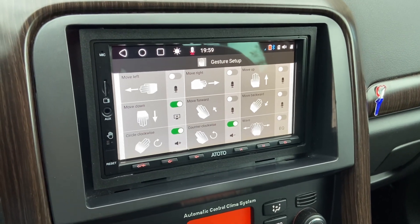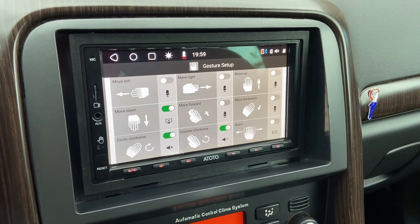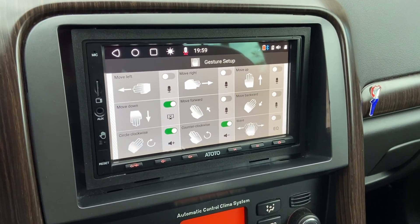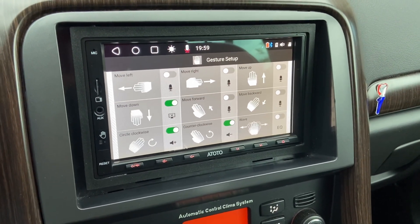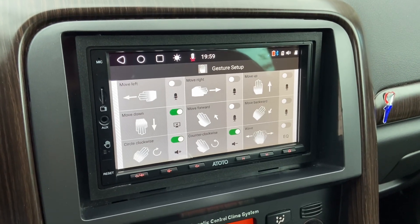I tend to use the things that I have once I get the hang of it, so I'm just playing around with it. It's just one of those things that I think are unique on some of these devices. I've never seen a radio that is actually controlled by gestures. If you've got any questions, please let me know.